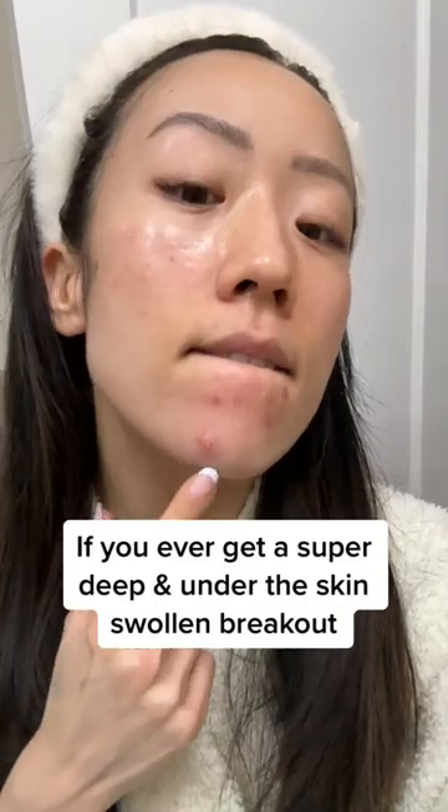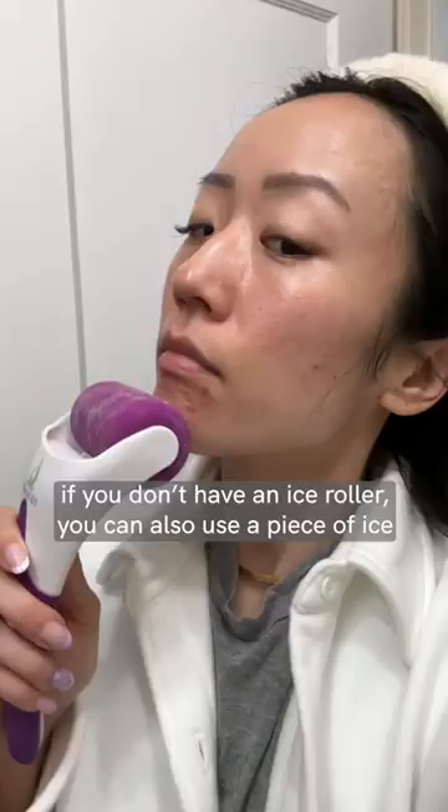Do you ever get a super deep, under-the-skin, swollen breakout? Here's a tip on how to reduce the swelling for faster healing. Use an ice roller — I like keeping mine in the freezer so it's extra cold. But this big boy was so swollen the roller wasn't cutting it, so I went in with an actual piece of ice.